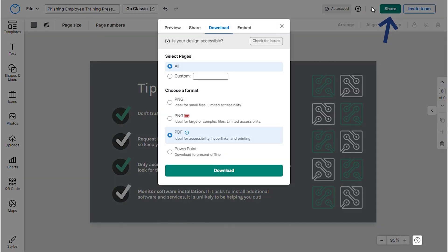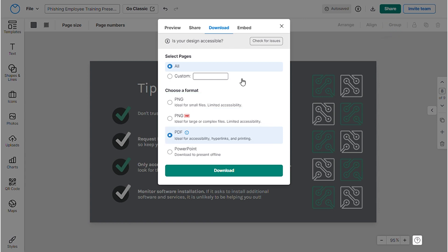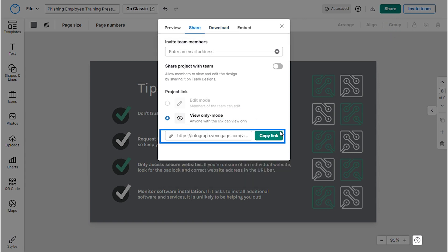The third step is to share. Click here to download in any format of your choice. Maybe you need a shareable link — get it from here. You also have the option to send an email invite to your team members.